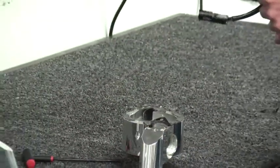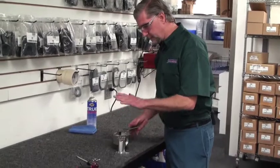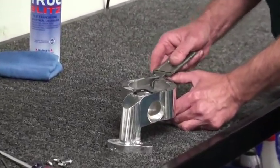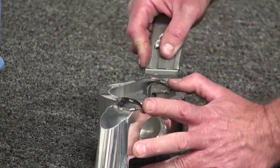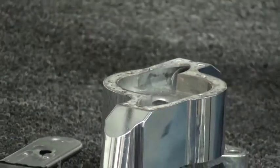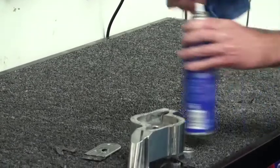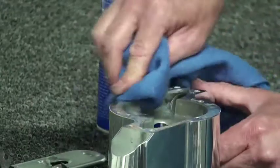The pump is now removed with the gasket. Now that we have the center section removed, we need to clean the area where the pump and center section mate together. We need to clean the gasket off — we use a scraper. Very carefully scrape the excess gasket material off. Then take a rag with brake flush — any kind of cleaner like that should work — and clean the area where the gasket was. That's pretty good and flat and clean.